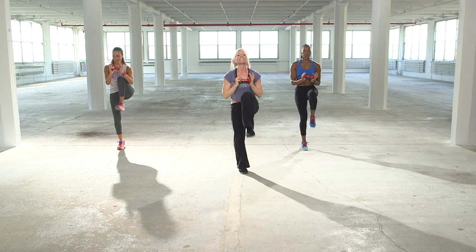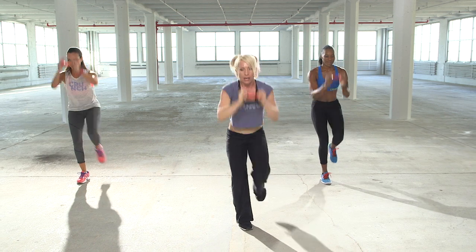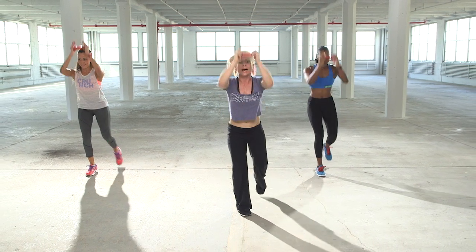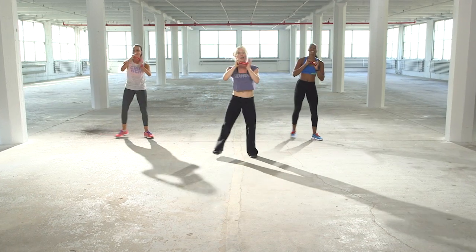Good. Make sure you're breathing this whole time, guys. Ladies, dig in that front heel. Really squeezing your core. Eight more here, guys. Eight, seven. That's what I said about that cardio burn, yes?